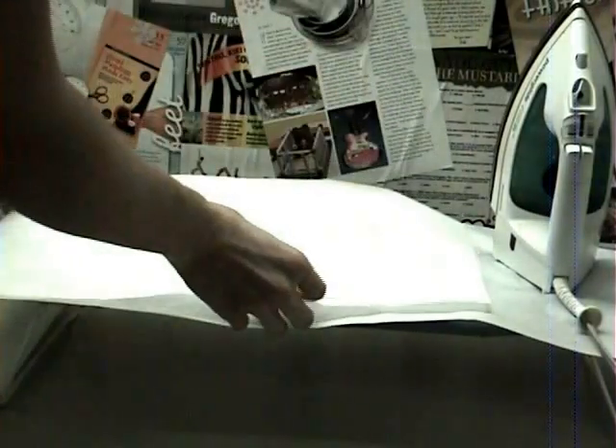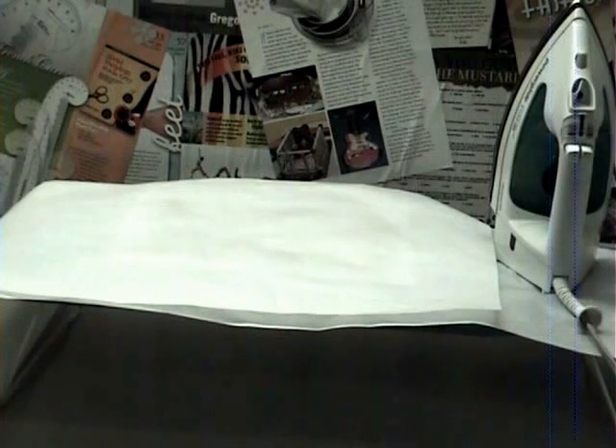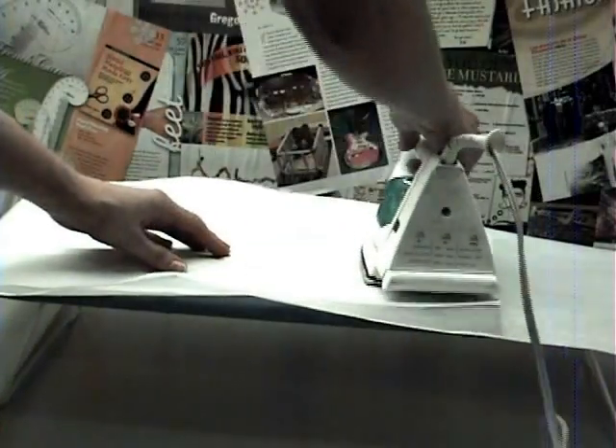I'm going to put another piece of parchment paper on top so that the plastic doesn't stick to my iron. You do want your iron on a high setting, but not the highest — probably a medium setting on the high side of medium. Then you're just going to do passes over it with the iron a few times, gently moving around it.